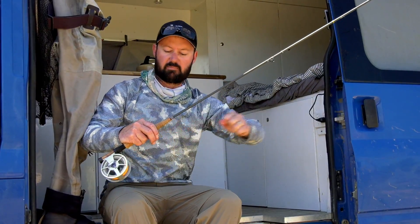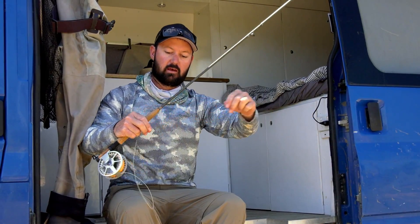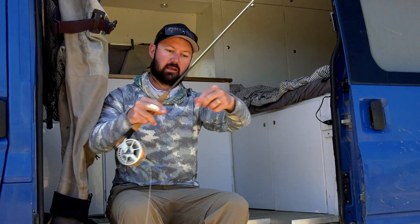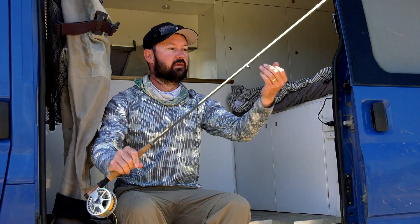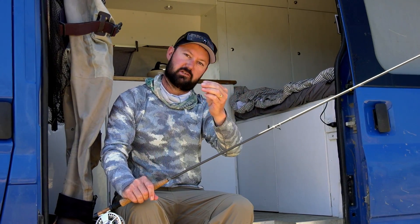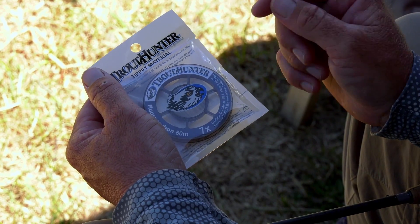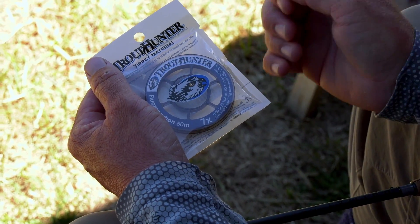My leader section is made up of six different pieces of monofilament — short sections of thick tippet, then progressively getting longer sections of thin tippet. At the end I've got a micro ring where I attach my tippet. For your dry fly tippet, you cannot beat the Trout Hunter Fluorocarbon — it's 7x and it's simply the best tippet on the market.